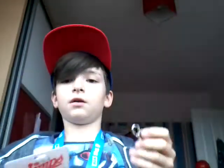Next we've got my Vamps stuff. I've got a Vamps lanyard. It has a little clippy thing, and you can actually take it off just like a necklace. Or you can take the card off using this little hook here. But I'd rather keep this card on here — it's just cool.